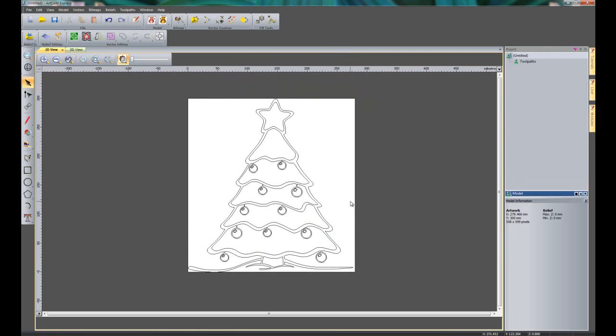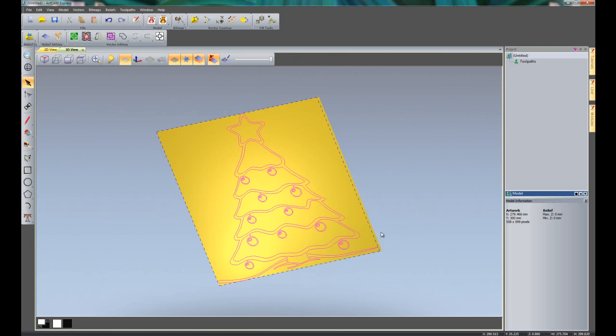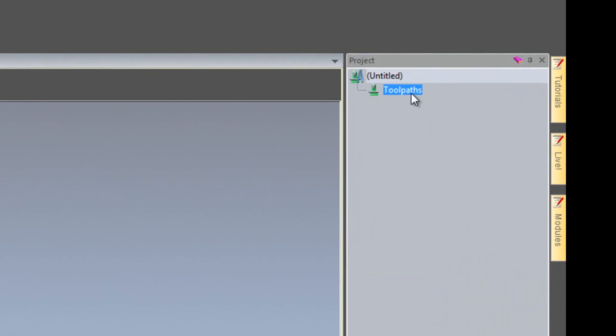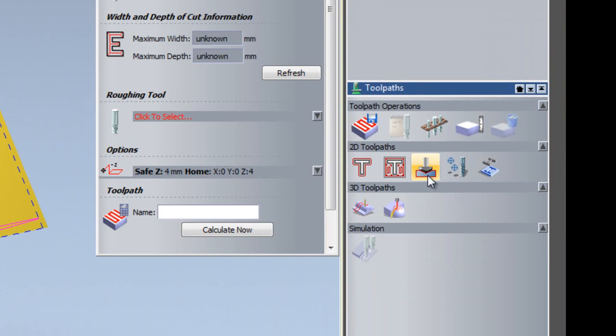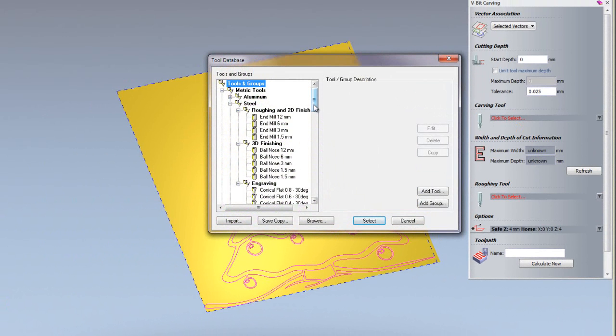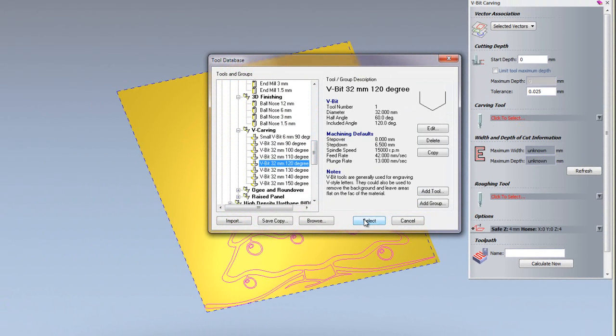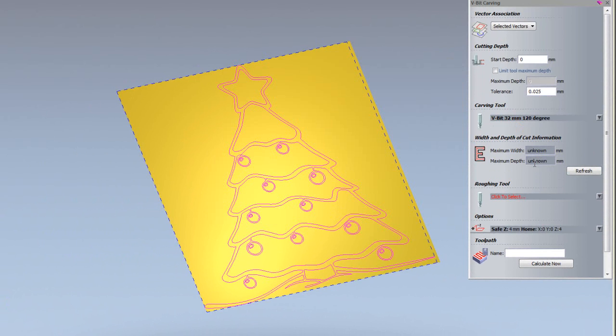For this I'm going to use the vectors I've created straight from the bitmap to vector tool and do some V-bit carving over this. I'll select all of the vectors, go to the 3D view and turn on my vectors, then go to Toolpaths and select 'Create V-bit Carving Toolpath'. I'll select a tool — a 32mm 120 degree V-bit. If I click Refresh it will tell me how deep the cutter is going to get, so I can use the appropriate thickness material.